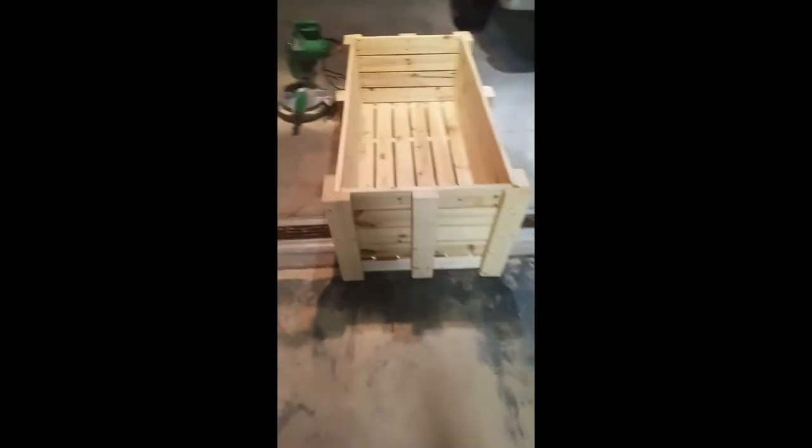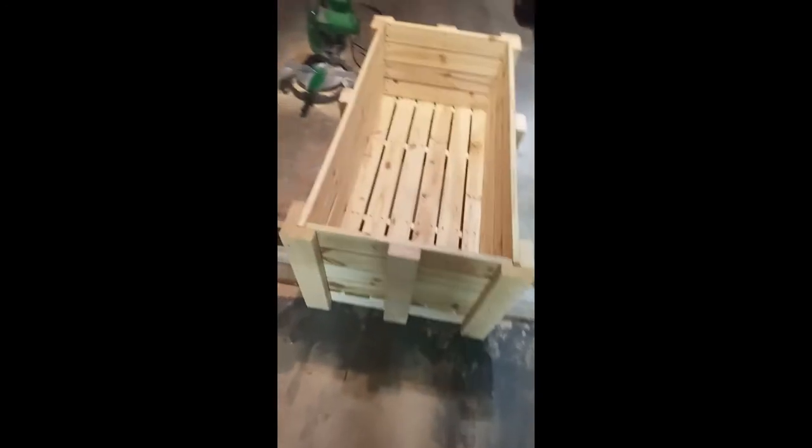There you are — offensively large beach wagon, without the wheels or the handle on it yet. But there it is. There's no kicking this thing down. It's sturdy. Overbuilt — because it's what I do. Okay, let me see if I can put a couple of these casters on it and see how that fits.